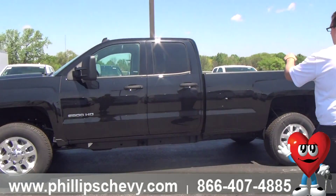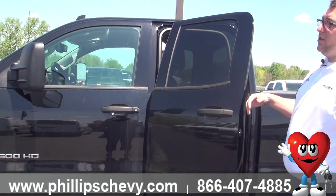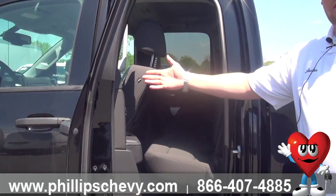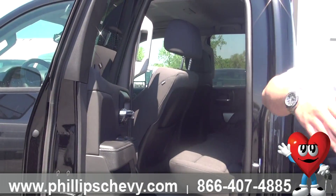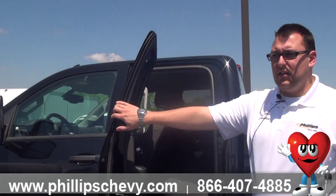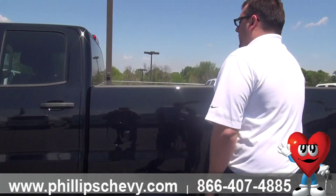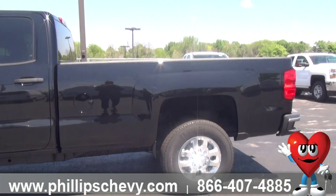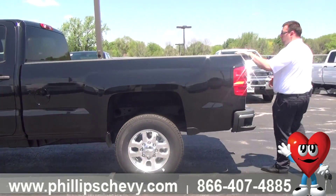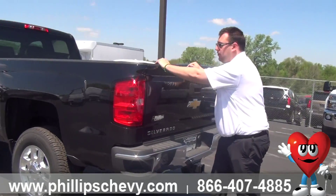We've got an extended cab — or what GM is calling the double cab. So this is part of the redesign. Instead of having the door come out like it used to, you now actually have a full door, which gives you a little bit better space in the back seat. Truthfully, it just looks nicer. We've also got an eight-foot bed. This is a worker's truck — there's no mistaking that if you need a bed this long, you're going to be using it.